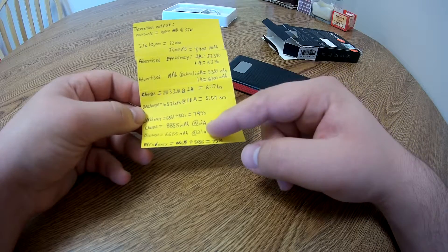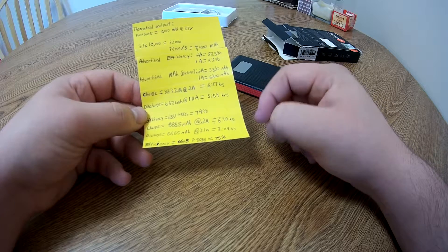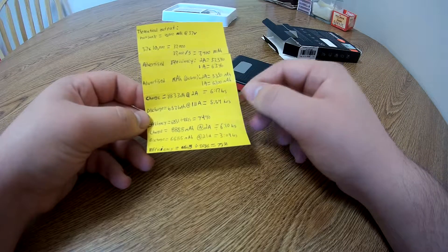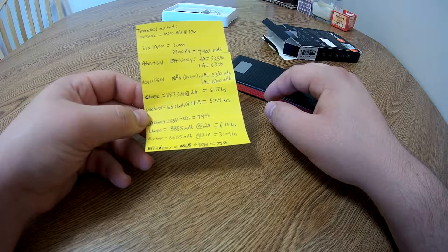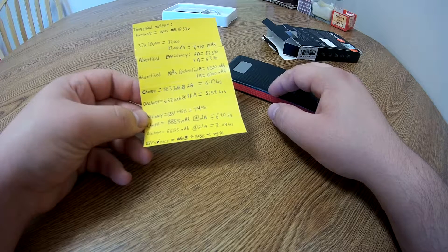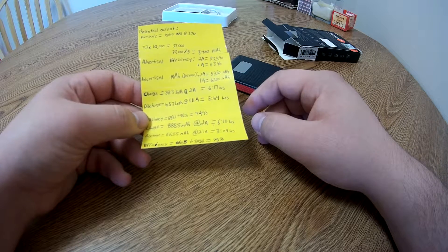At 2 amp, I charged it back up over a period of 6 hours and 10 minutes, putting in 8,858 milliamp hours from 0% to 100%. Discharging it at 2.1 amp — its rated maximum output — I was able to draw out 6,685 milliamp hours over a period of 3 hours and 9 minutes. Plugging that in and doing the division gives you an energy efficiency rate of 75%, which is phenomenally higher than their advertised efficiency. So that's great.